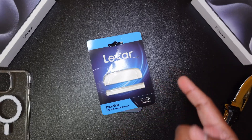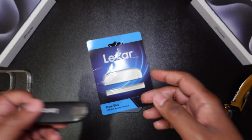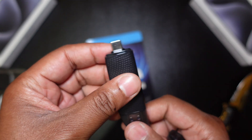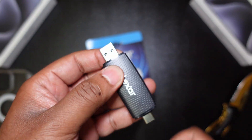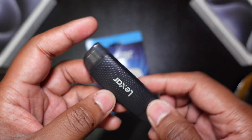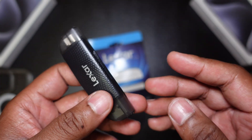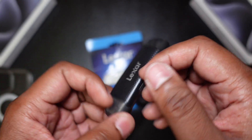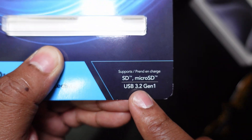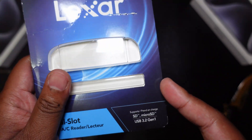Alright, bonus round. What we have here just came in the mail — this is what was used for the thumbnail. It's a Lexar dual-slot SD card reader; it has both a USB-C and a USB-A connection, so it's very versatile. Very affordable — only costs about seven bucks; I'll leave that in the description below. This is what I'd highly recommend if you plan on recording straight to SD cards or backing up your data. Very portable, very small, very convenient. And what I love about it: it gives you USB 3.2 Gen 1 speeds, which is roughly five gigabits per second — not the fastest, but more than fast enough to get the job done.